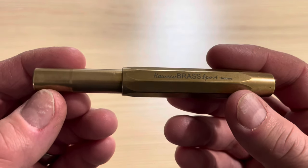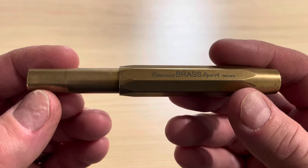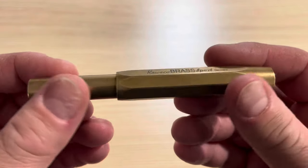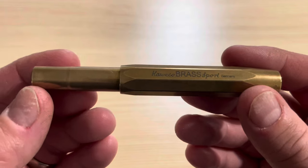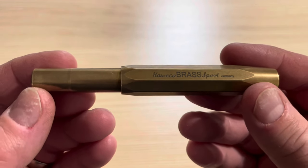Because this pen is made out of brass, it will develop a patina over time, which is a discoloration due to the oils of your hands. And if you don't really like this look, you can easily clean these pens to restore their original shine.